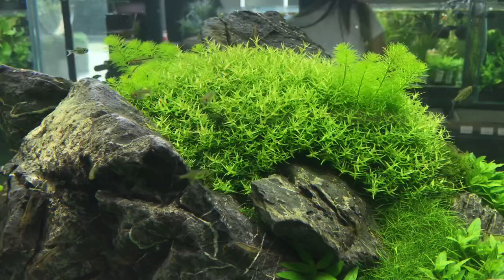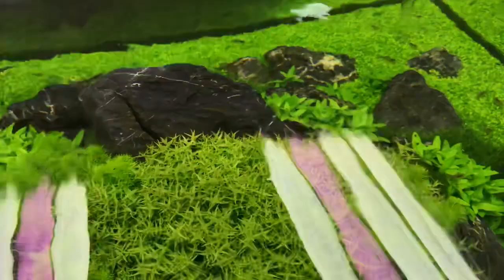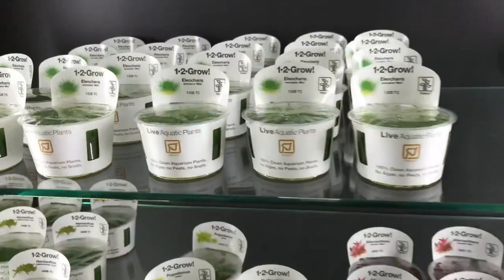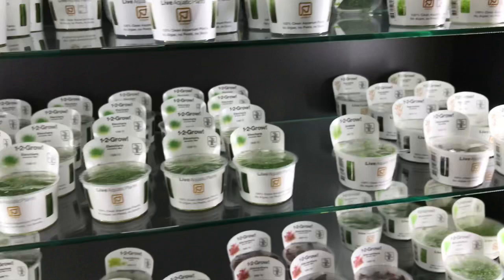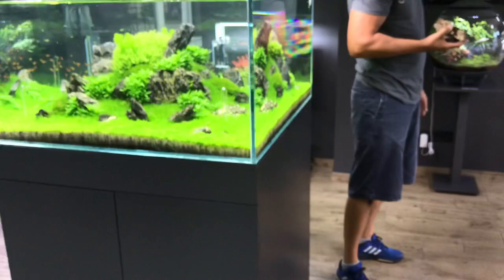Are they all Tropica plants? Yes, all Tropica — mostly 1-2-Grow tissue culture, except for the Riccardia. We just love the tissue plants, especially with these kind of Iwagumi scapes — they grow much better and you get leveled-out growth between the plants. I'm a massive fan of the 1-2-Grow. I think they're the best quality tissue culture. The liquid medium they come in is very easy to prepare and clean. Tropica actually produces their own plants in-house in Denmark in their own laboratory, which is amazing.